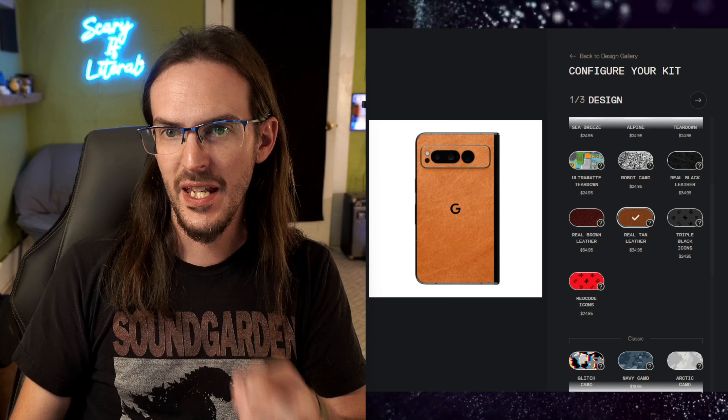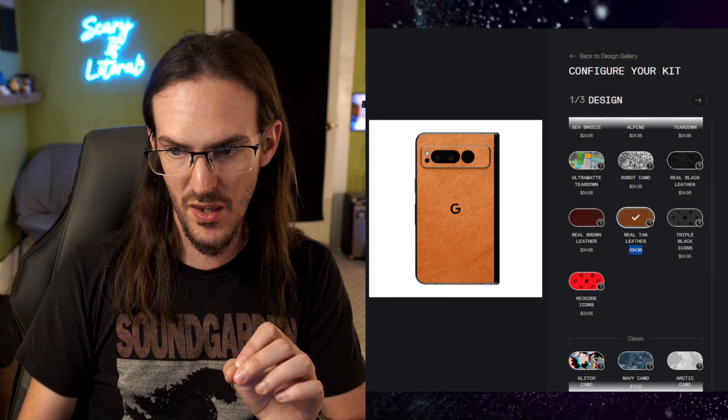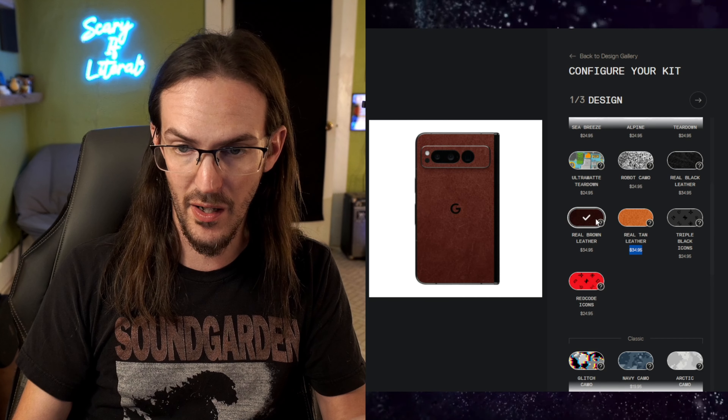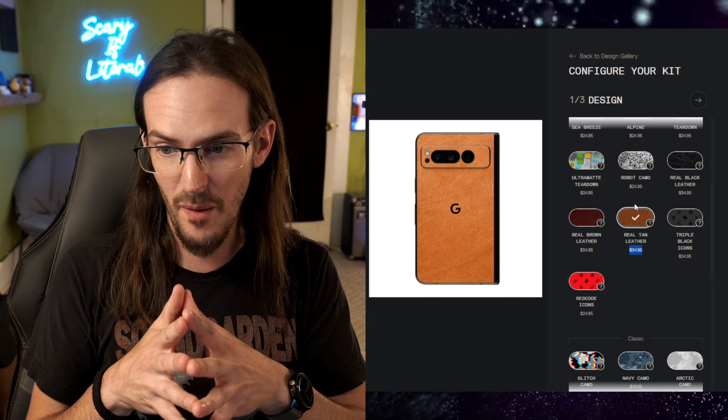Today we're going to look at a couple of different options for protecting the Google Pixel Fold, and perhaps even combining these two methods at the end of the video. The first one is the Real Tan Leather Skin from dBrand, at $34.99. This uses real tan leather — there is a brown leather variant as well, but the tan one looks a whole lot better.